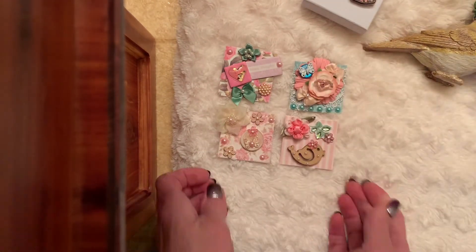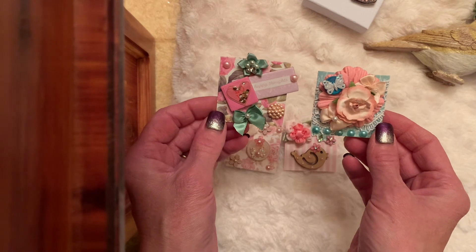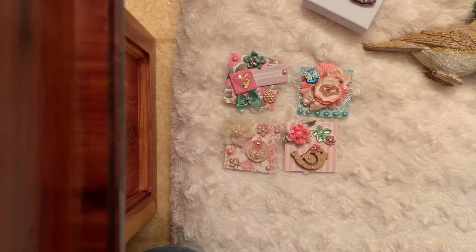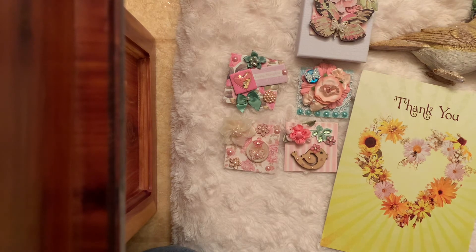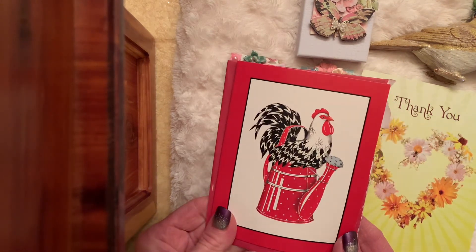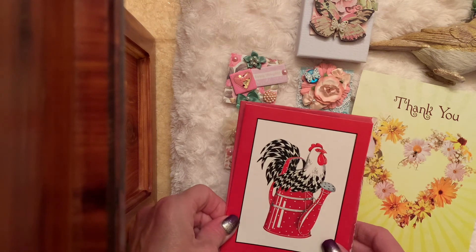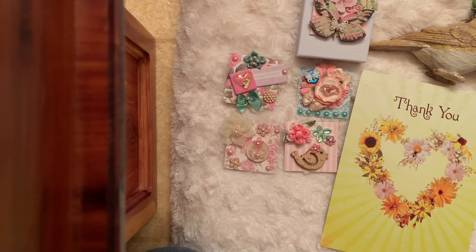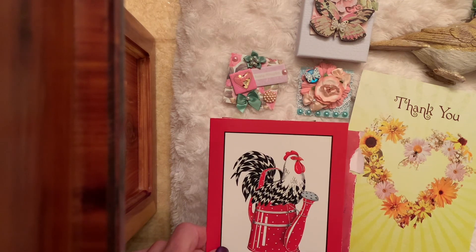Thank you for the swap Donna — the Twinchies are absolutely precious, the colors are just gorgeous and you embellished them to the hilt. It was a beautiful swap, and Tony thank you for thinking of me. I'm going to link both of their channels — please go over and leave a sweet comment and show them some crafty love. There's nothing like spreading kindness. Thank you for stopping by — I appreciate it very much. I'll be back soon, bye bye!